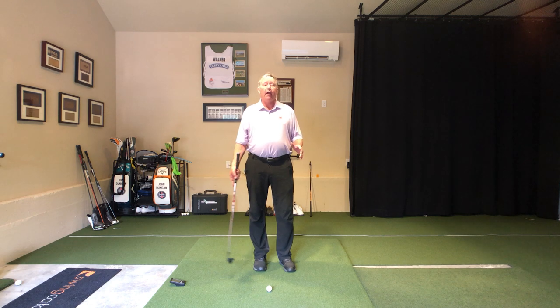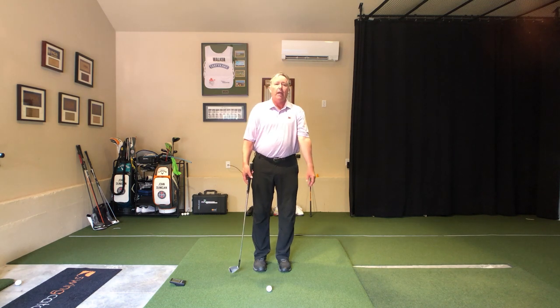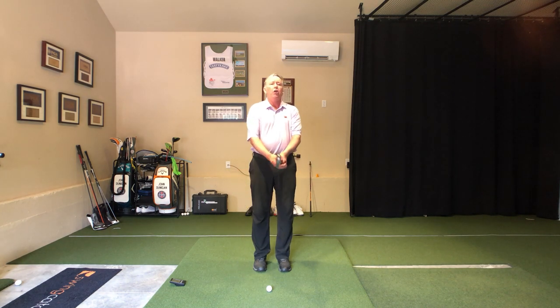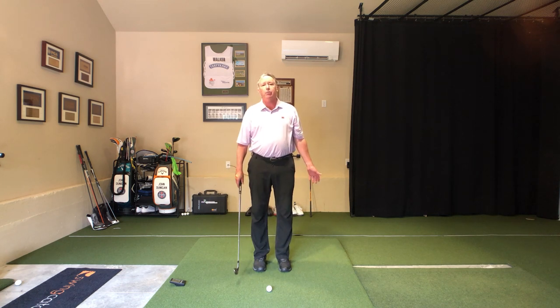What I find after an awful long time in this business is that folks don't really know how to swing their arms very well in their swing. They get kind of bound up. They've been taught turn, turn, keep the hands out of it — which is just plain wrong.